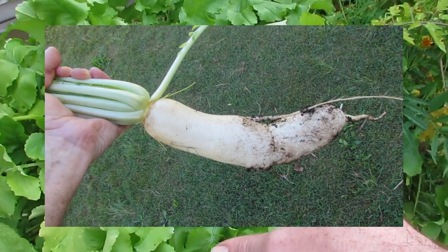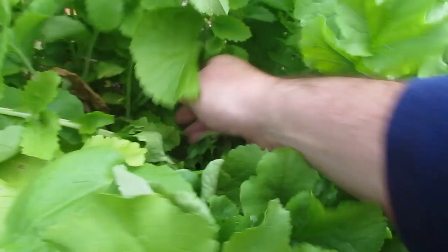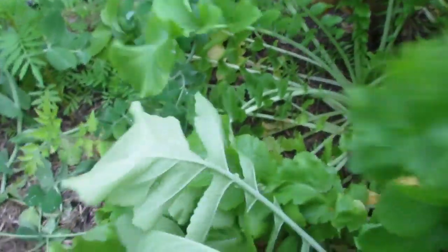Harvested a nice big one to give to Hamish Gale the other day. These are the daikons — I'll just show you the size of what we've got down in there. They really need to be harvested. We've got some whoppers of daikon down in here. I'm starting to get rained on so I'd better hurry up.